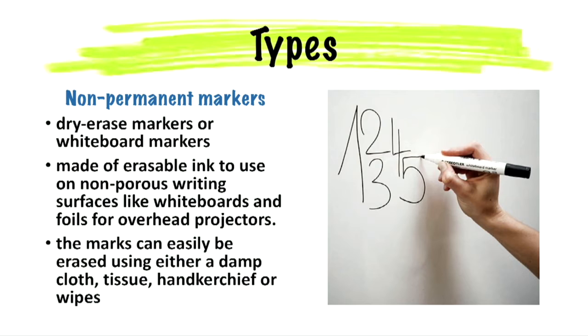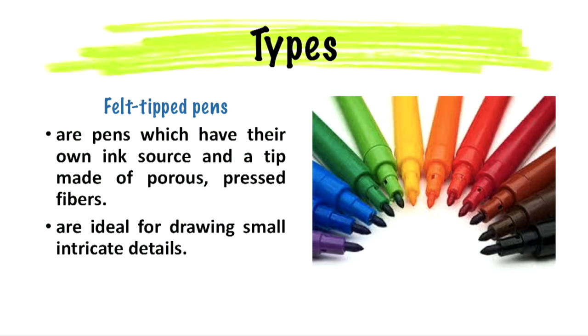The user is able to easily erase the marks using either a damp cloth, tissue, handkerchief, or wipes. Felt tip pens are pens which have their own ink source and a tip made of porous pressed fibers such as felt. These are ideal for drawing small intricate details.